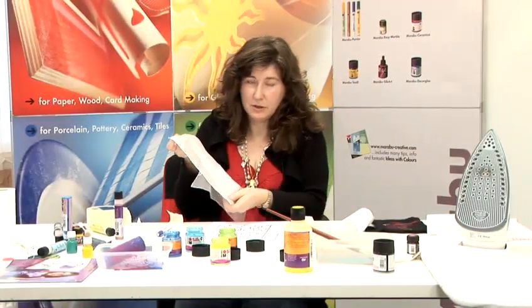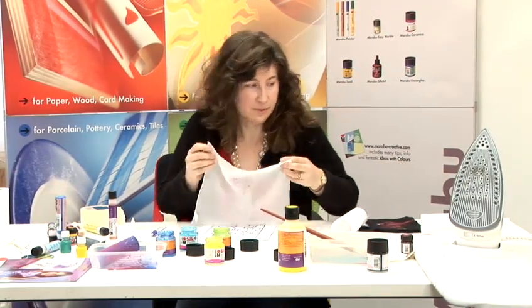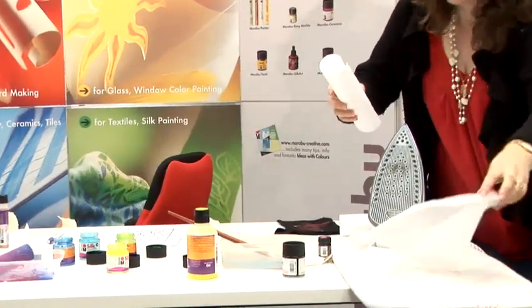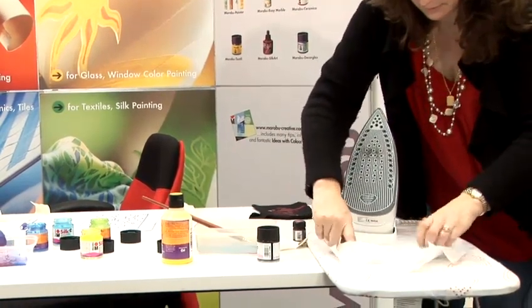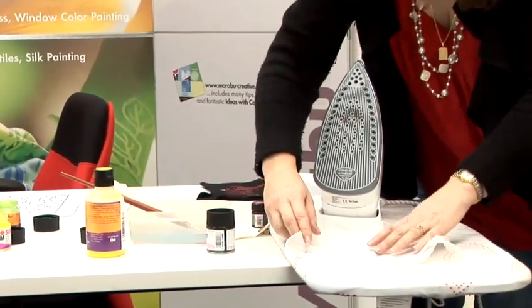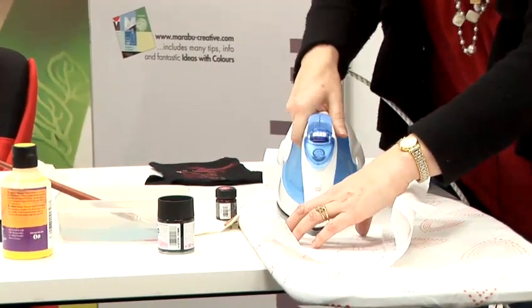Now I have got the design onto the silk, I am going to iron some freezer paper onto the back to keep it stable. You have to make sure that the shiny side of the paper contacts the silk.